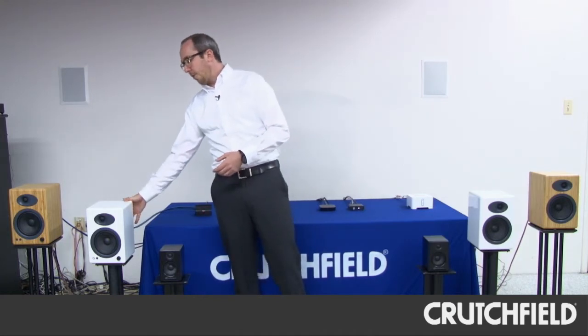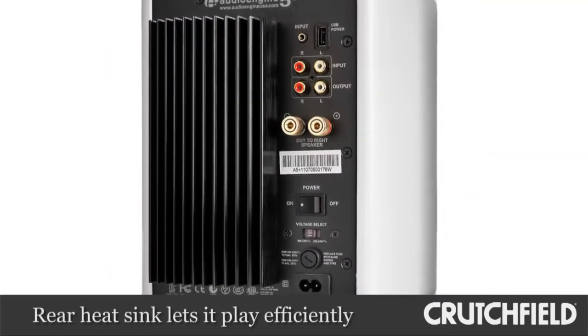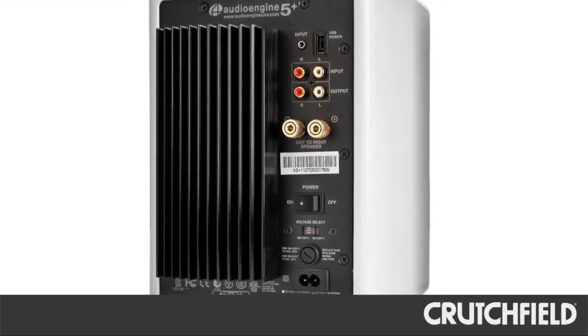The third advantage of the Audioengine A5 Plus is that we've added a heat sink to the back, which allows it to play at louder volumes for longer periods of time without any issue with the amplifier.